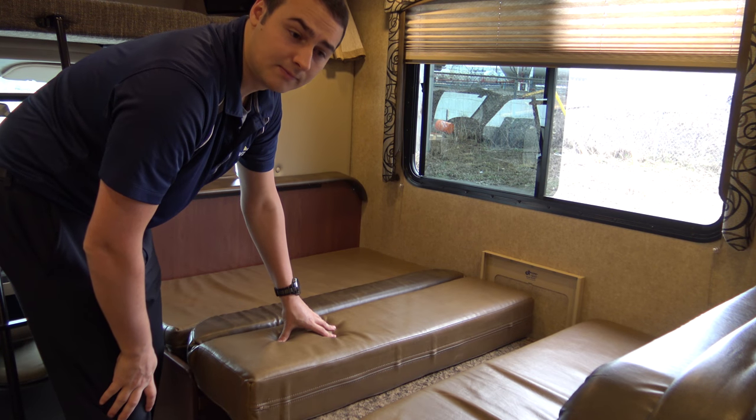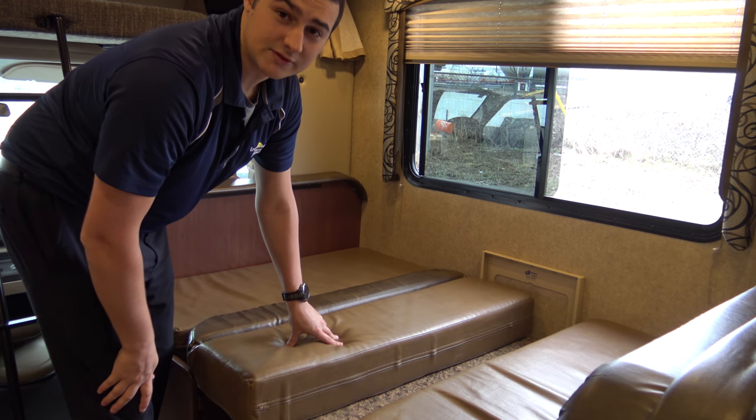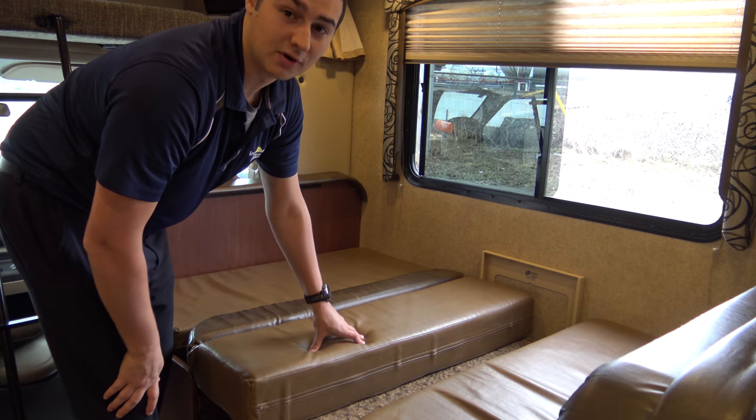This can hold two people. However, I recommend if you are a full-size adult, only fitting one person on the table.